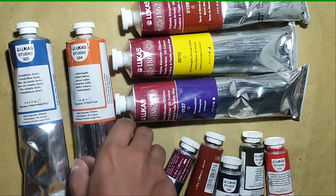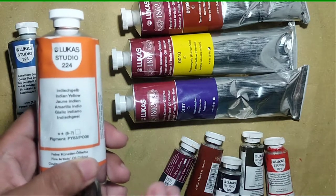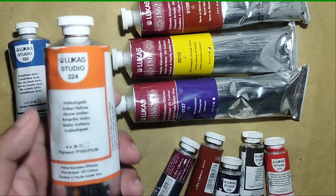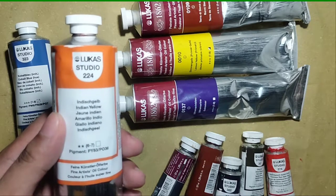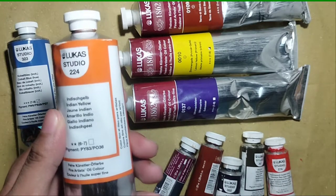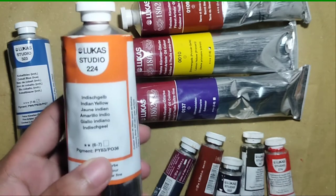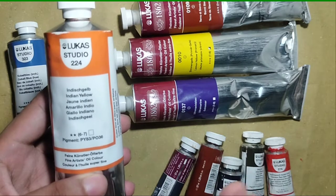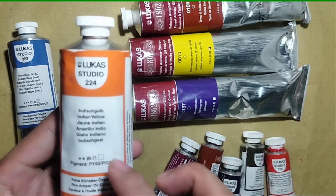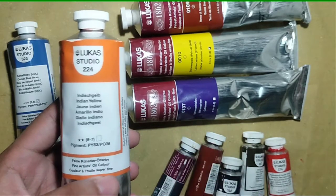I just started using Indian yellow about a year ago as a substitute for another yellow. I know there is an issue with Indian yellow regarding its lightfastness — it's not too lightfast. But I really like the transparency of Indian yellow, and I love to mix it with titanium white to make it more opaque. It really shines through in my paintings.